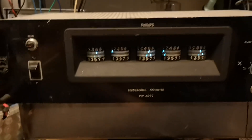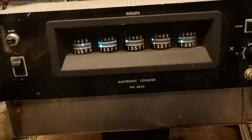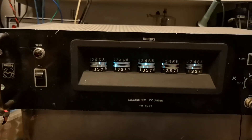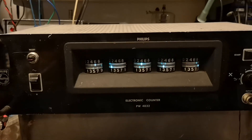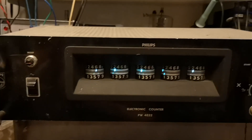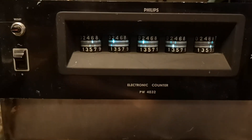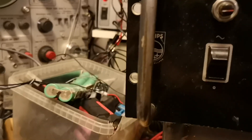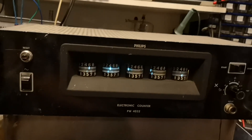This is one of my latest acquisitions. I got it from a nice friend who actually gave it to me when I promised I wouldn't take parts from it — and well, you can't take parts from a thing like this. There's an electronic counter, Philips TV 4032 — you can see that by the logo. It's apparently made in Holland.